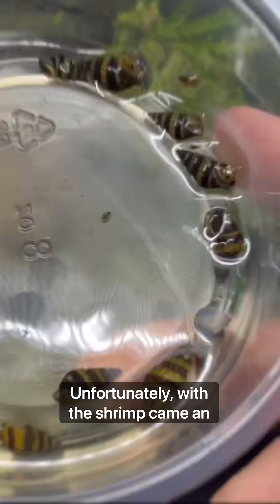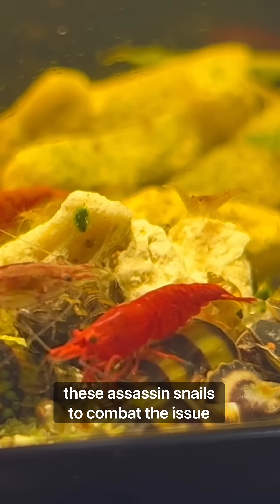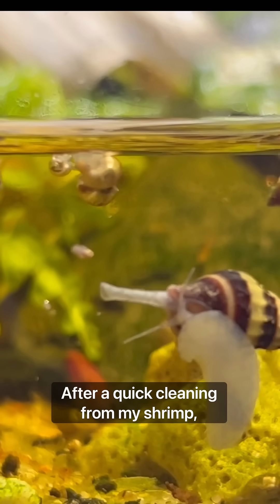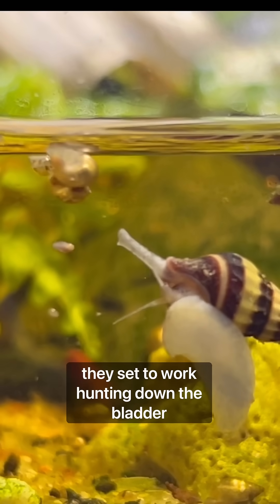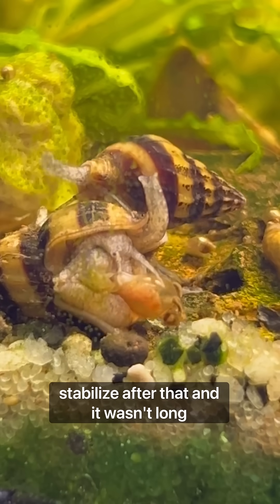Unfortunately, with the shrimp came an infestation of bladder snails. So I got these assassin snails to combat the issue. After a quick cleaning from my shrimp, they set to work hunting down the bladder snails. My little ecosystem started to really stabilize after that.